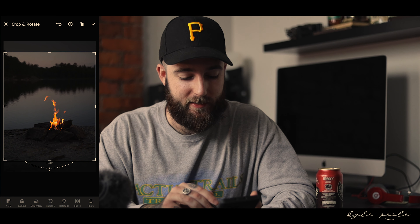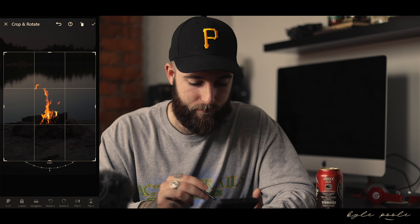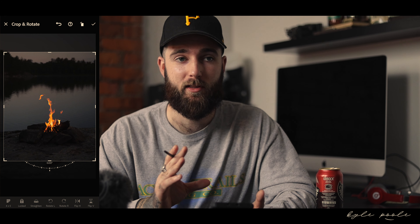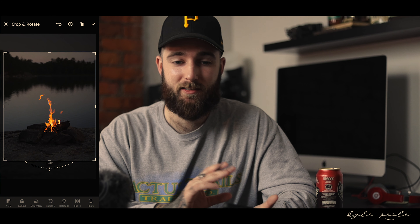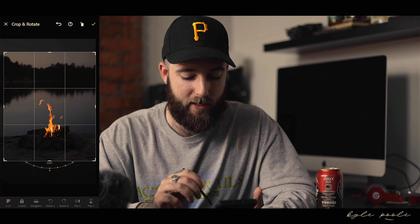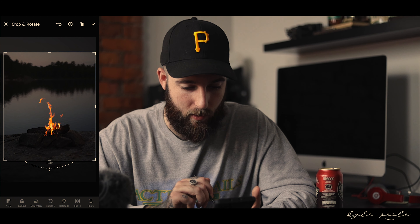Right off the bat, the first thing I notice is this isn't centered — the actual fire is not centered on the screen, which would bother me. A bit of a perfectionist. You can simply fix that just by making the selected area smaller. You don't want to make it too small — you want to make your photo as big as possible and give it the most amount of dead space, as I like to call it, which allows other colors and details. So that is very much centered now. Hit the check mark.